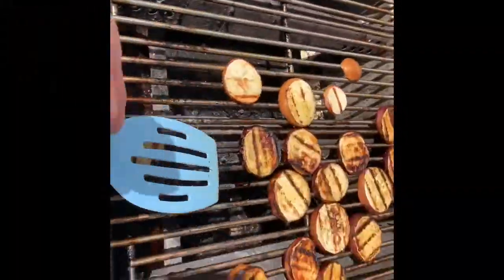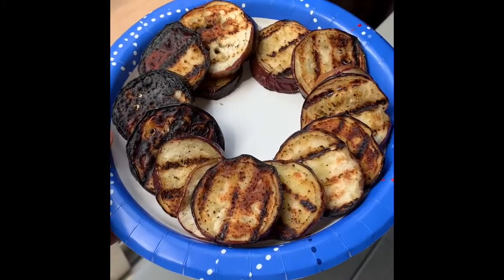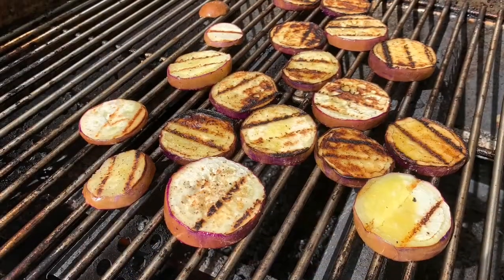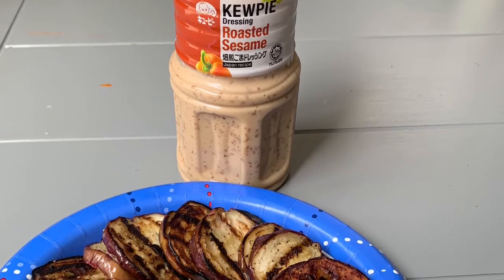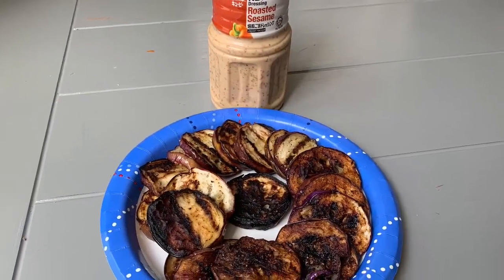I'll put it back on the grill, then take it off the grill.